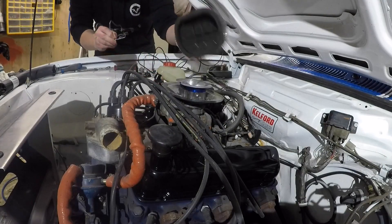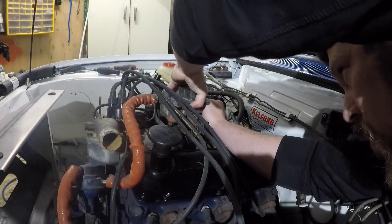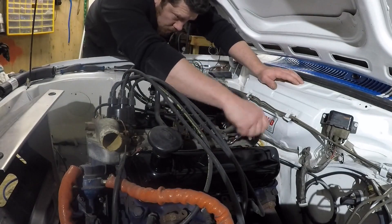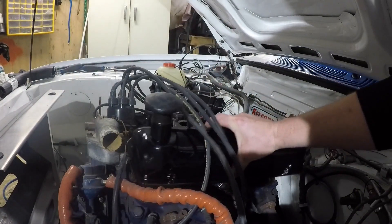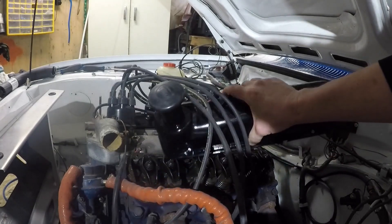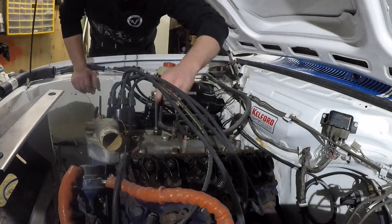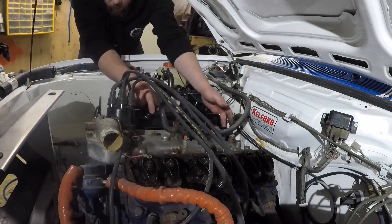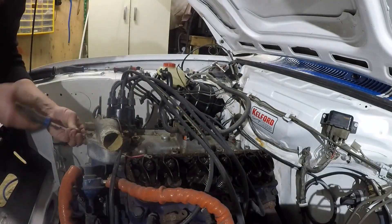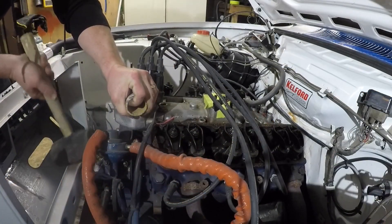Before we can remove the intake and install the new one we've got to pull a few things off it so we can actually get it out easily. I've got a little bracket to remove entirely as opposed to leaving it on the intake. It's a little bit of a squeeze to get it in and out, so the more stuff you can pull off it the easier it makes the job. Valve covers have got to come off as well because the intake manifold actually forms part of the rocker cover gasket and seals it all in there, so you've got to take those off to be able to remove the intake.